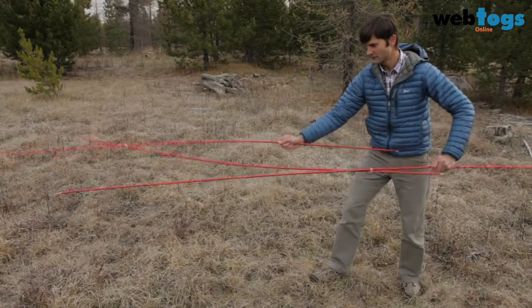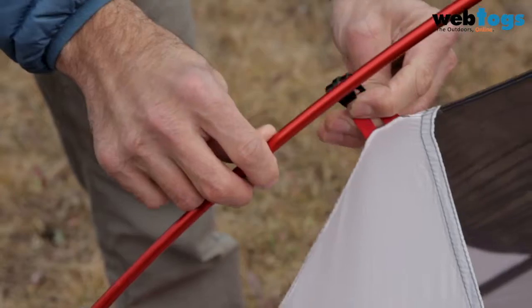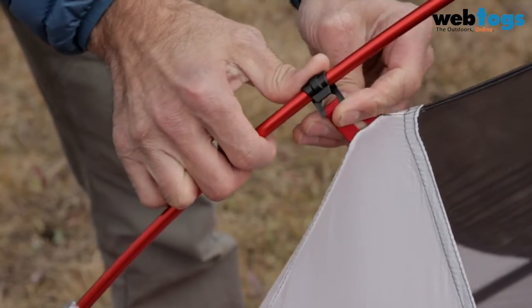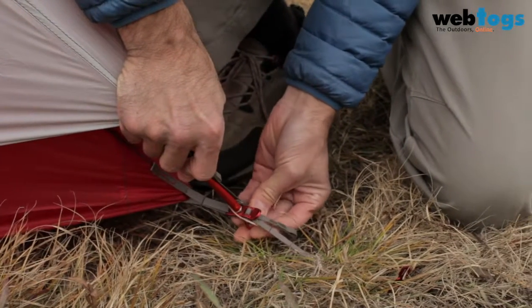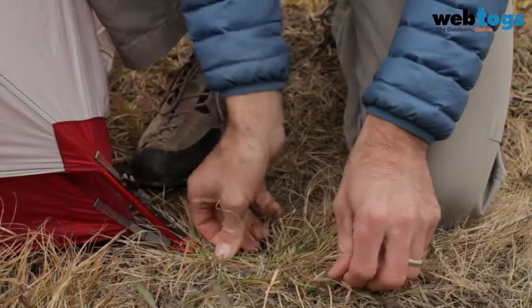The freestanding tent is easy to set up with its unified hub system with DAC featherlight poles. One of our goals with this tent was to make it as easy as possible to set up, which is why we used color-coded webbing on the rainfly and the stake loops, making it really easy to orient the rainfly to the tent.